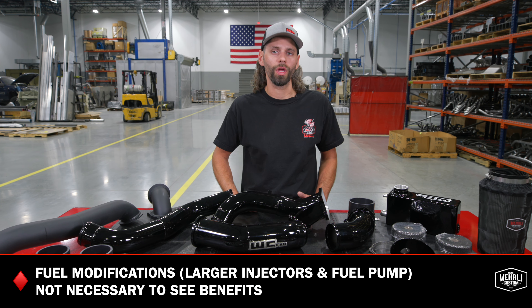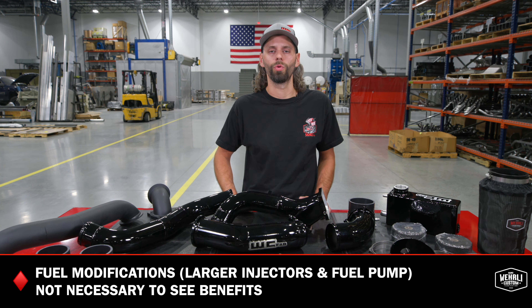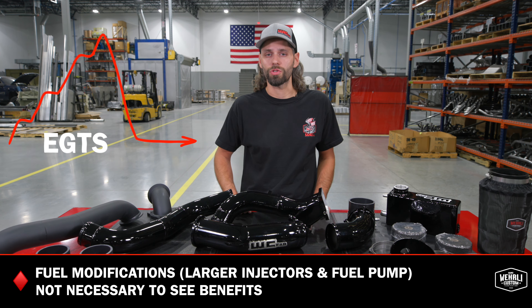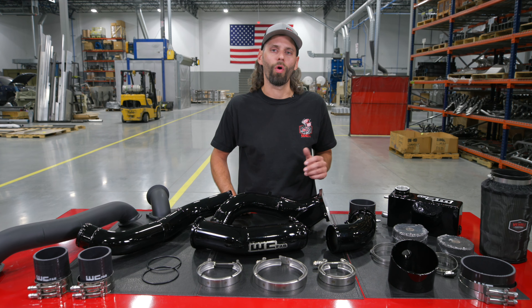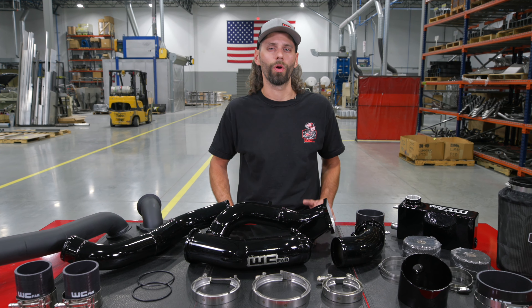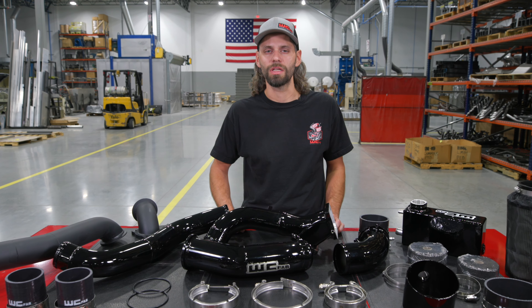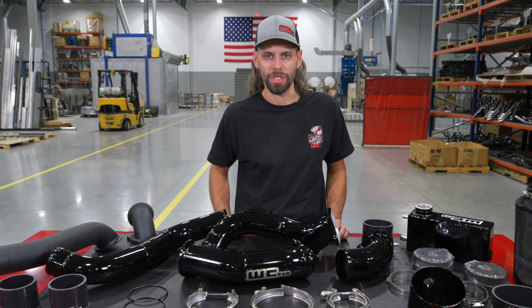One of the biggest benefits you'll hear people talk about with the compound turbo application is the cool EGTs, and that is because of that compounded atmosphere air. Just a couple pounds of boost from that atmosphere turbo makes a massive difference on how efficient that valley turbo works. So even with trucks with stock fueling — you don't have to have upgraded fueling modifications — you bolt on a twin turbo kit if you do a lot of towing, and you will immediately see a massive drop in EGTs, often as much as 200 degrees in extreme towing applications. If you're pulling recreational or enclosed trailers through mountains or up hills where trucks typically see high EGTs, the addition of the compound turbo kit will automatically make those EGTs drop.